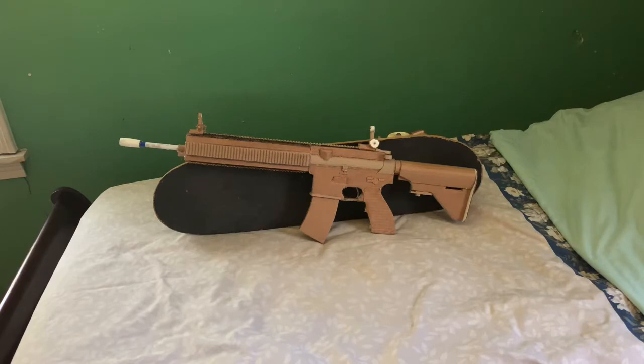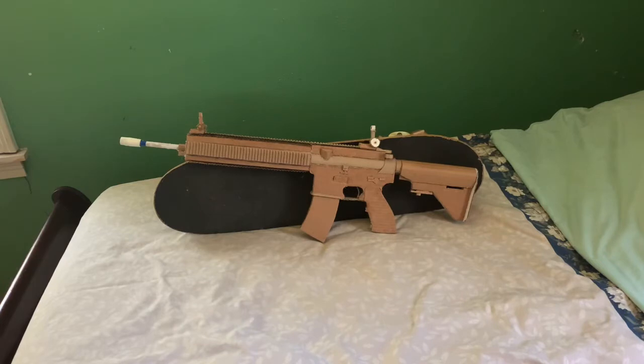Hey guys, JBT back at you with another gun video. Today we have a first LMG to the channel — this is the M27 IAR, or Infantry Automatic Rifle. This is a variant of the H&K 416. I do have another 416 rifle that I will show in the next video. Let me go ahead and show you the close-up of this gun.